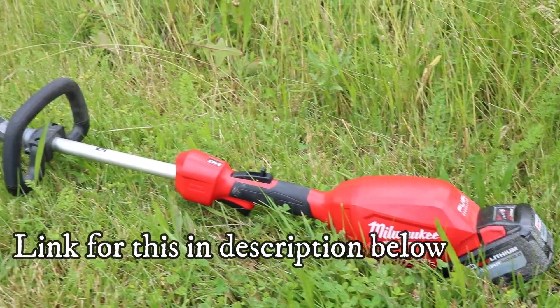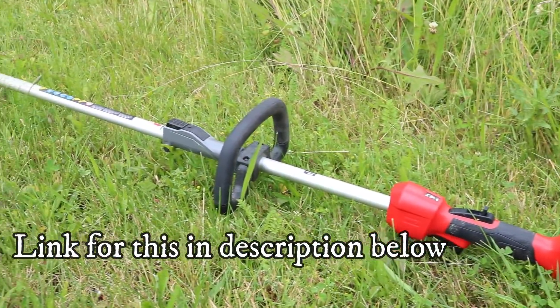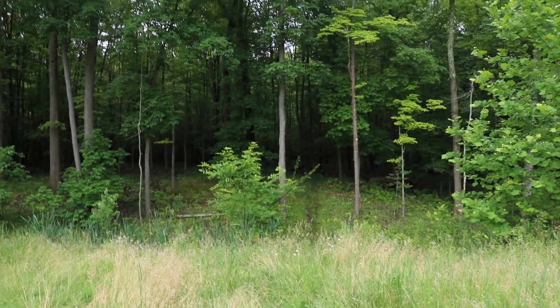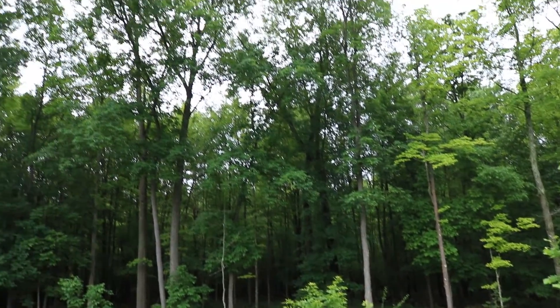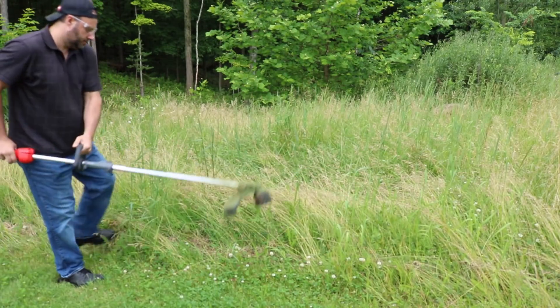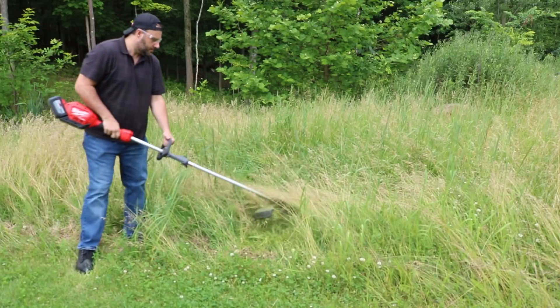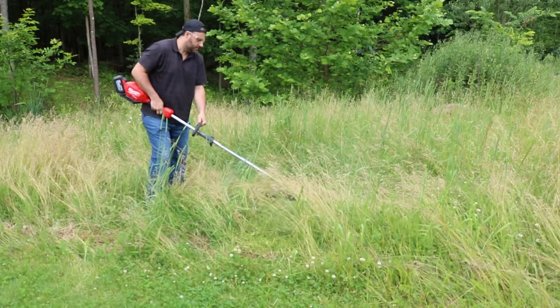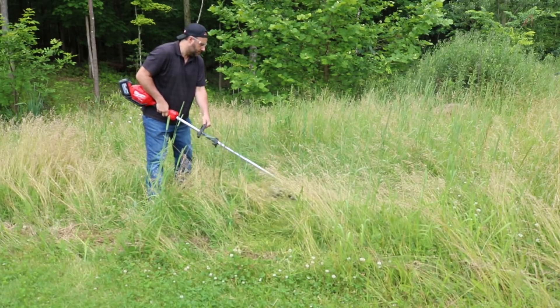So, the Milwaukee M18 Quick Lock — we did that overview, and I absolutely loved this system. I actually took some heat because people said I couldn't find anything wrong with the review. Well, guess what? I still feel the same way. This thing is simply awesome. Now, this neighbor of mine flies overhead with his helicopter. We're going to go into those heavy weeds and write him a nice little message. I'm going to show you how powerful this thing is. It's 18 volts. If you haven't seen that overview, check it out. We're going to look at every single attachment.